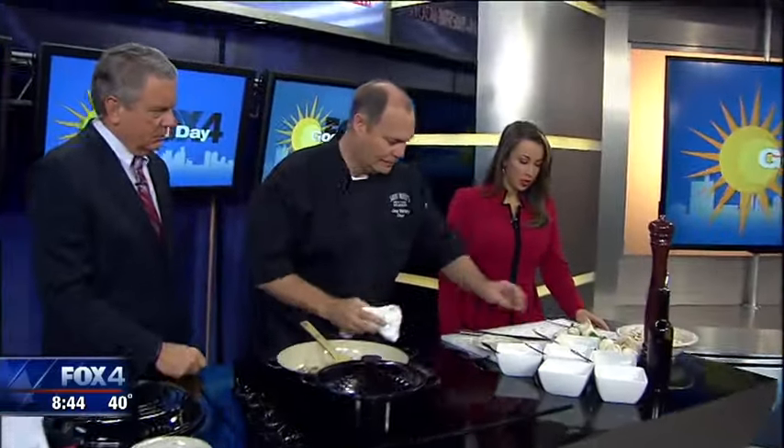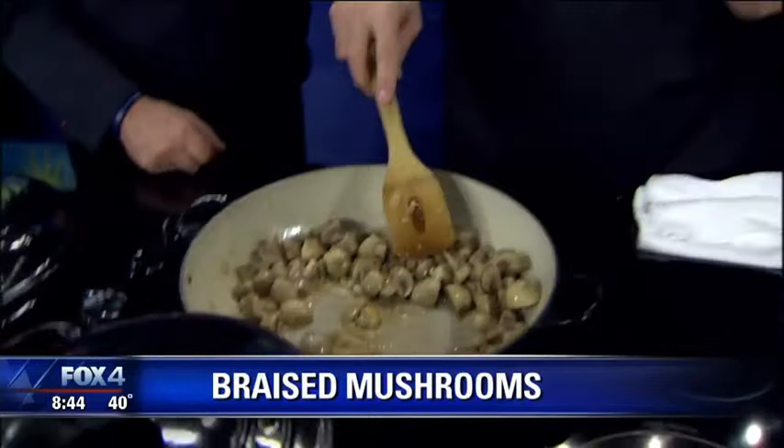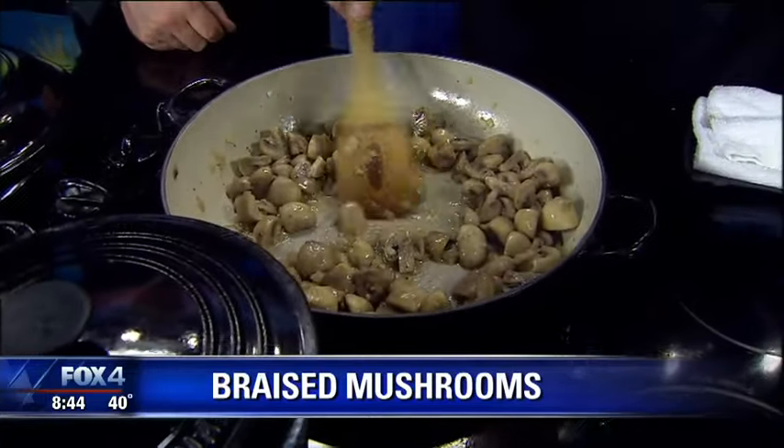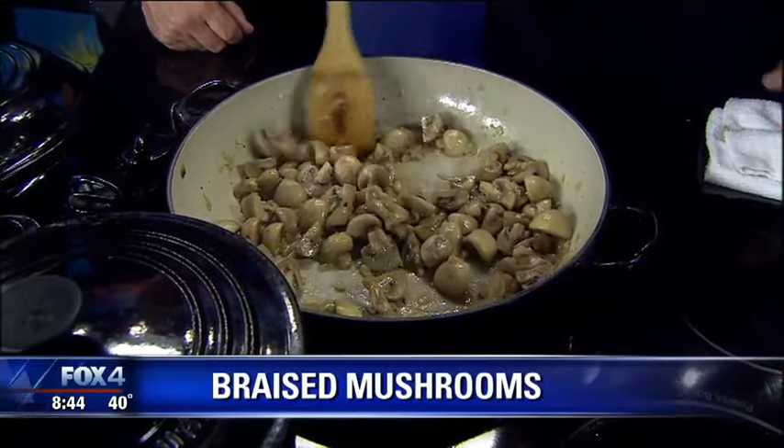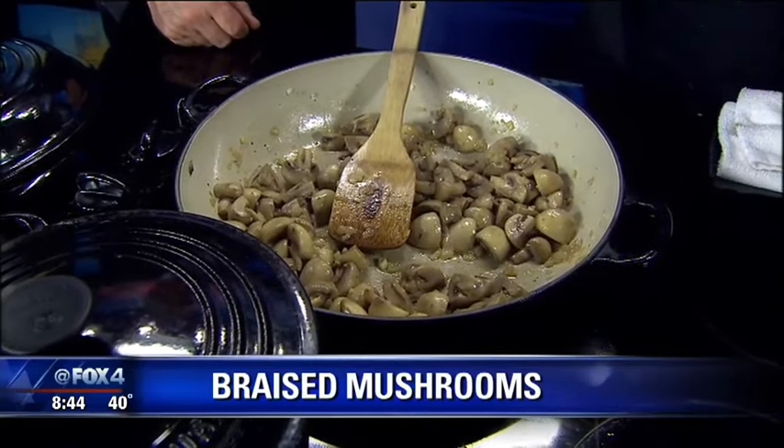The main thing you want to know about the mushrooms is a lot of people try to rinse them, but you should just wipe them off because they're like sponges — they'll absorb a lot of liquid. So quarter them and get your garlic and onions sautéed, get them all in here quartered.